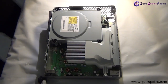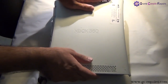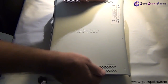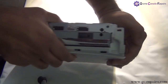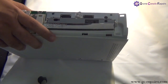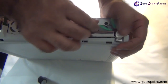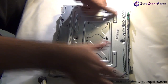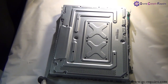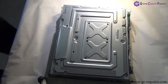Next place your top cover. Then place the eject button — do a quick test to see if it's functioning. Next place the six Torx screws. Then let's place the bottom cover back on.